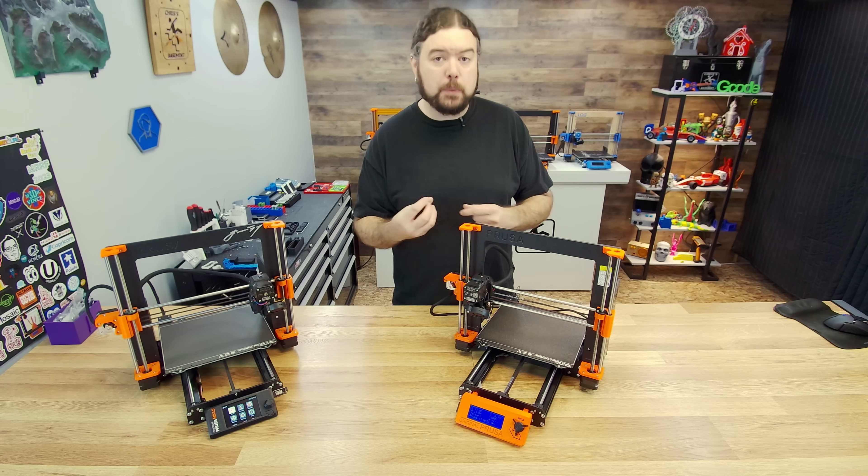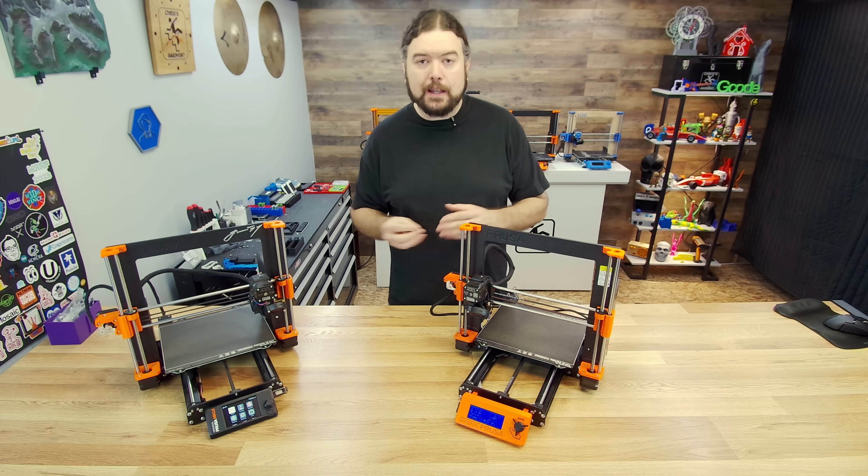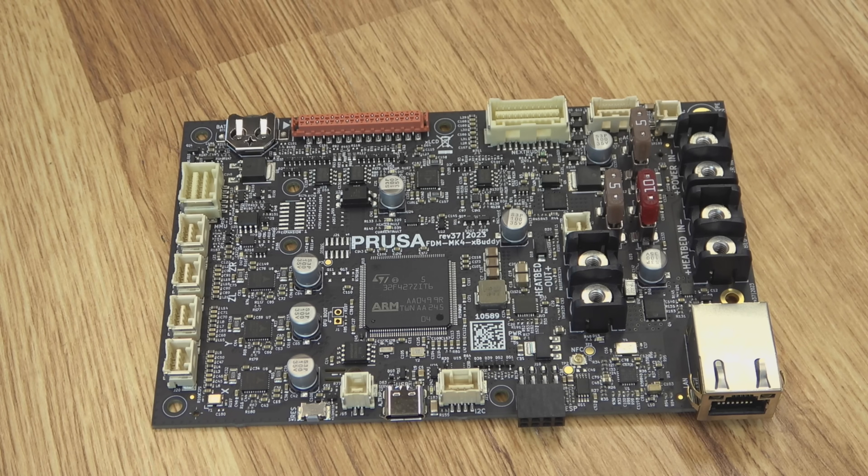Now we're going to take a look at the buddy board — this is the main reason why you would want to upgrade to the 3.5. The bunny board is what makes all the magic happen. It gets you to 32-bit with a faster STM32 ARM processor. It's going to be able to process G-code much faster than the old 8-bit chip, and it's going to enable you to use features like Input Shaper. Prusa has their own implementation of Input Shaper, available on all their newer machines, and this is the fastest, cheapest way to get your existing Mark III up to that level.